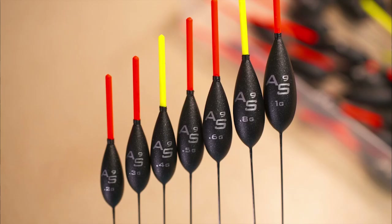It's a 0.7 wire, a little bit heavier than the carbon. This float sits a lot better in the margins when you've got a face wind. There are seven different sizes ranging from 0.2 of a gram right up to a gram.